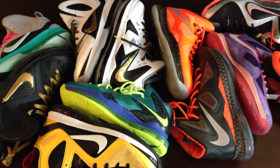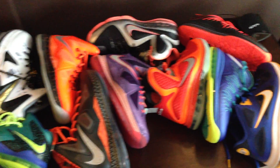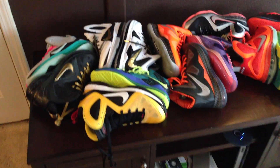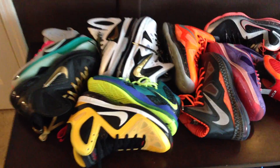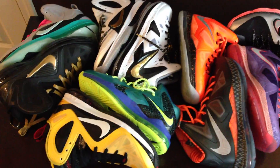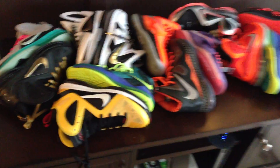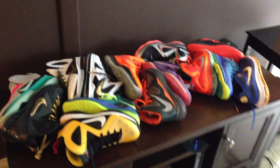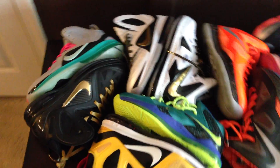Yo, what's going on guys? DJS here. I wanted to show you guys this hodgepodge of LeBrons right here. This is going to be my LeBron 9 and 10 collection. I just have one shoe of each, and I wanted to show you guys from left to right the sneakers that I have out here. There's an overview of all of them — I just put them on here randomly. I thought it would look kind of cool.